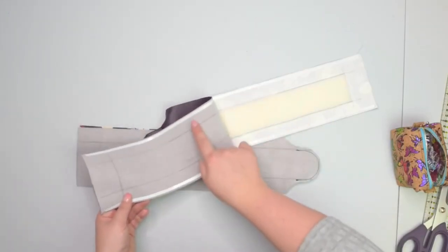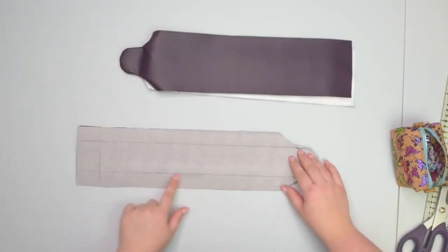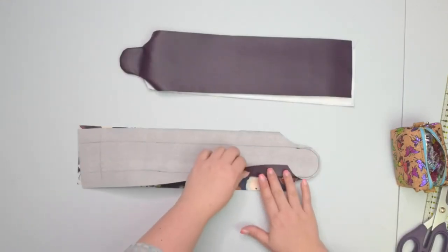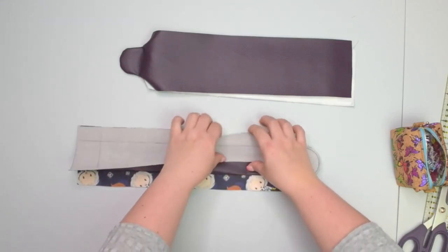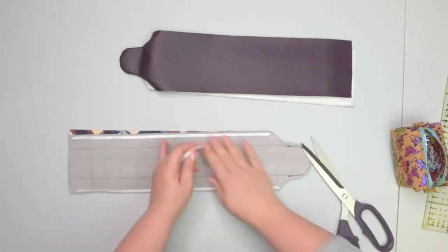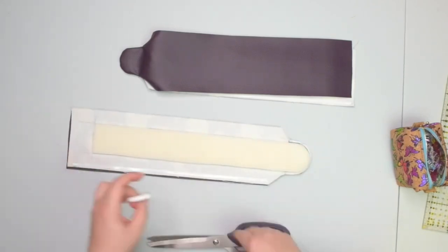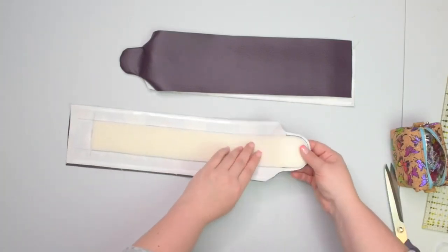Before we turn our straps right side out, you want to apply double-sided tape on the edges. Alternatively, following those lines that you drew at the beginning, you're going to fold the straps towards the wrong side of the fabric. Because I'm using faux leather today, I don't want to press it, so I'm going to use double-sided tape. Now that we're ready, we can turn the strap right side out.